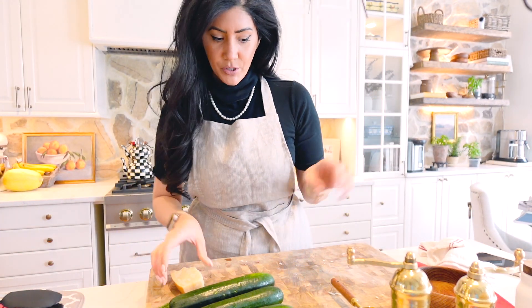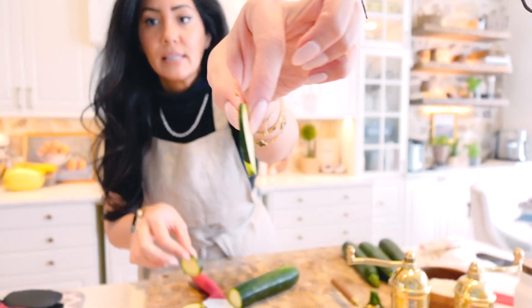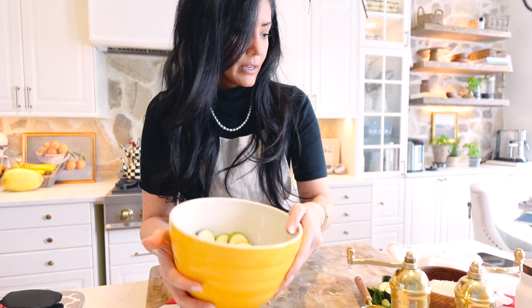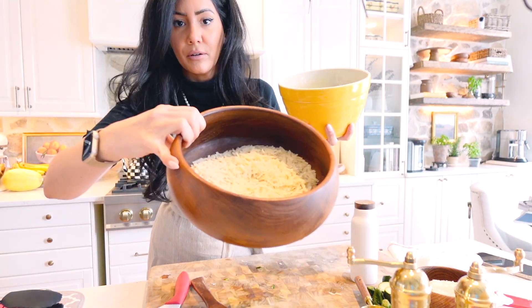In a separate bowl you're going to put in your zucchini. The size is totally your preference — you can go as thin as these or as thick as these. Then I'm going to add my olive oil, mix it in, and then you're going to pour it into your mixture.